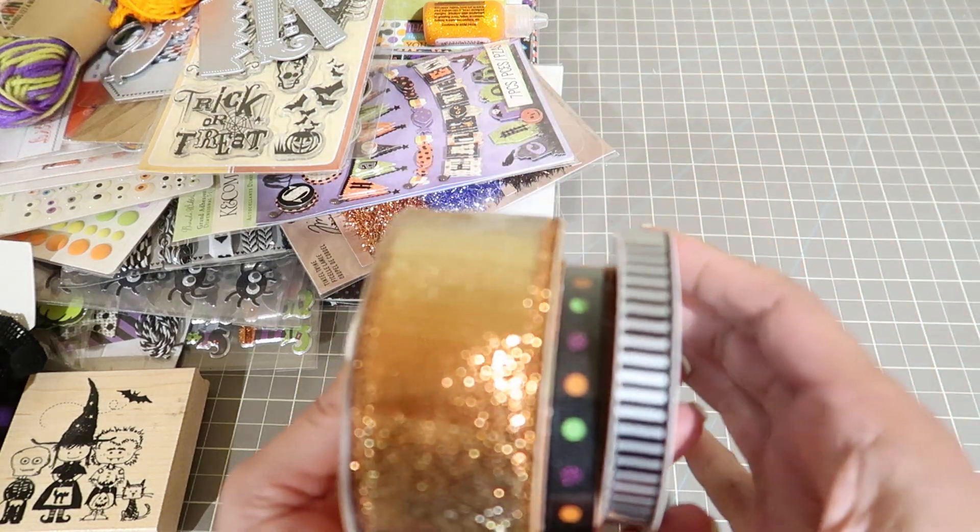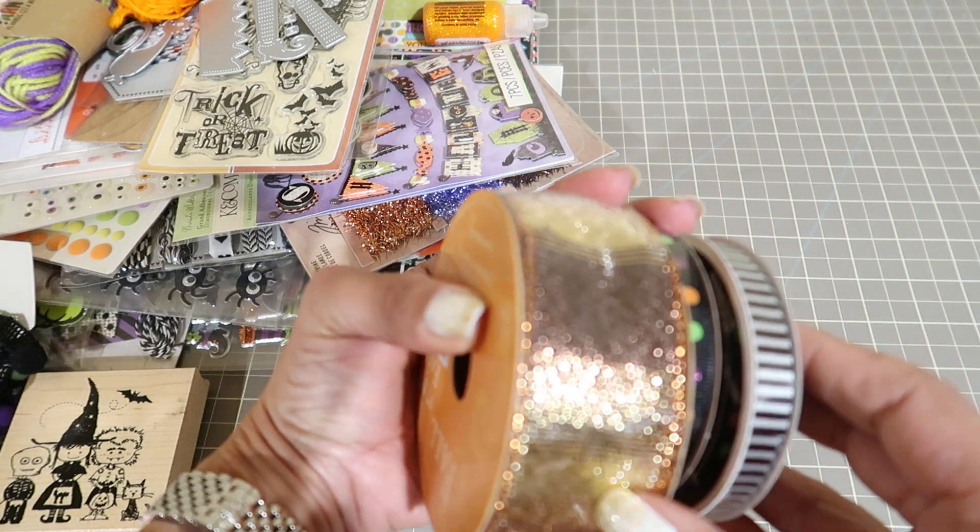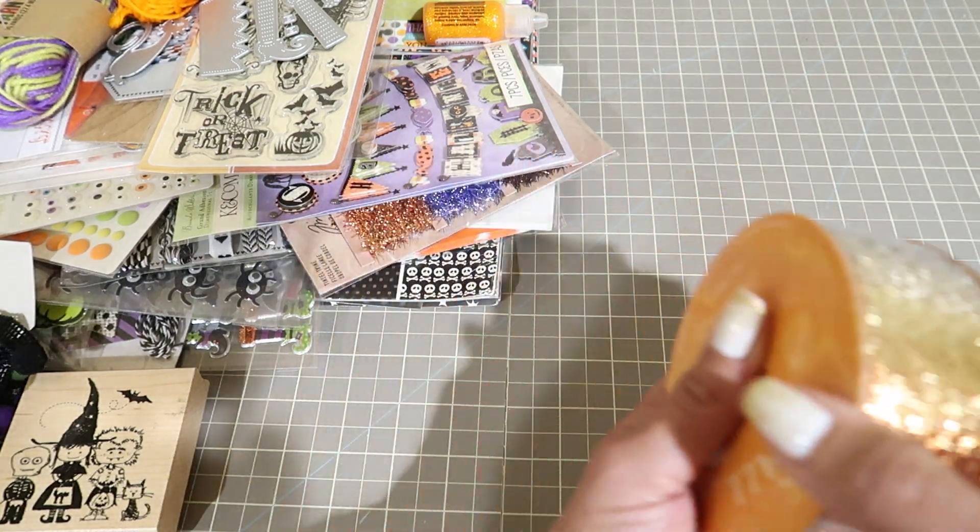You're going to get these ribbons. This is pretty - it's like a fall ribbon. And then this one and then a striped ribbon.